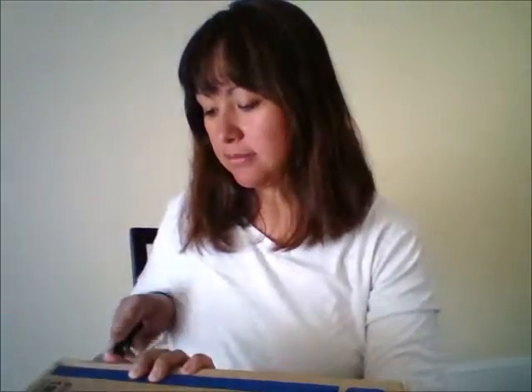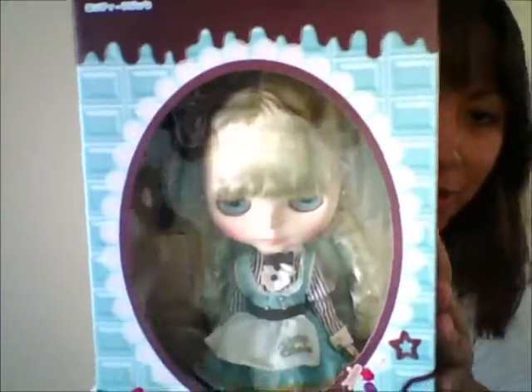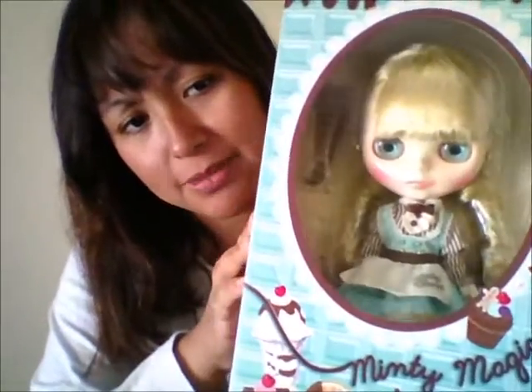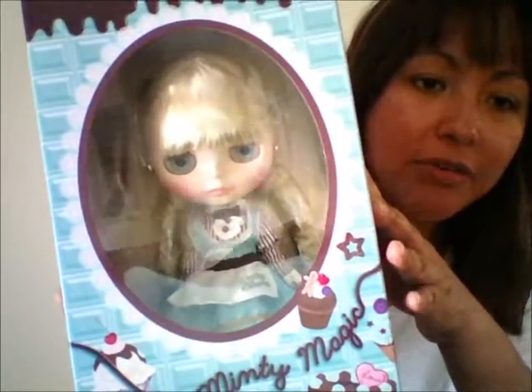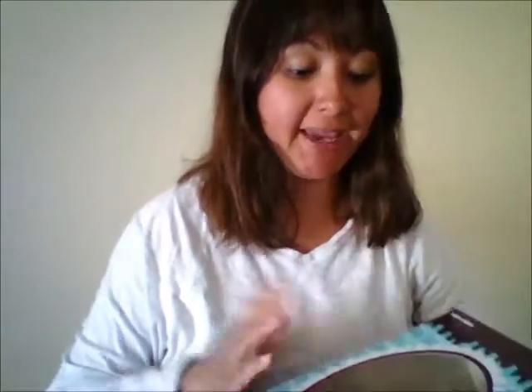Hi everyone, today I have another box to open, so let's get to it. I purchased Minty Magic last month — she was on layaway. The reason I got her is I just loved how her face looked, her hair, and her stock outfit. I love Blythes that have bangs, so she's just another addition to my collection.